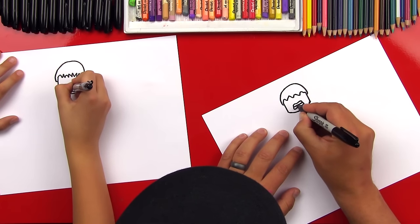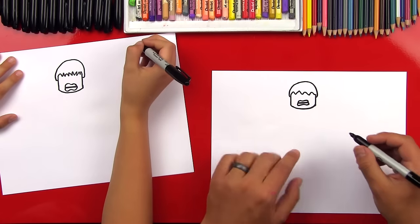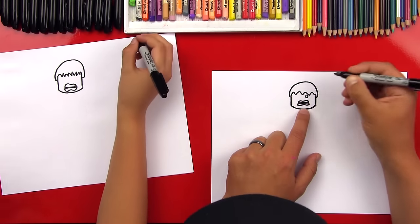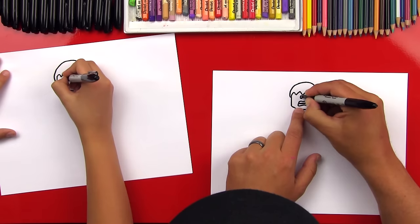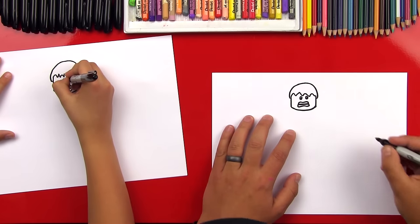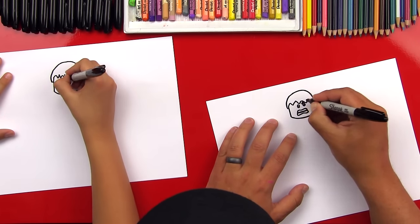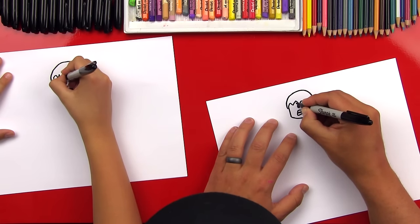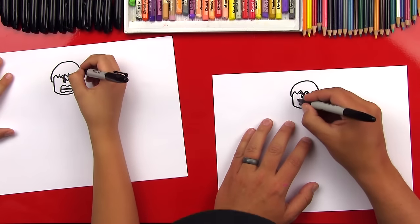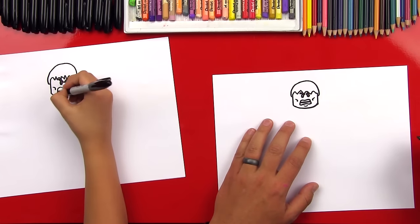Now let's draw his teeth inside of his mouth. I'm gonna draw a thick line that goes through the middle. Now let's draw his eyes — we're gonna draw two ovals kind of close together, over his mouth. We can color the bottom and leave the top white and shiny. He doesn't look like Hulk because he's not angry, so let's draw his big eyebrows coming in on top. Now let's draw his cheek line, a little diagonal line on both sides, and then we can draw his lip line. And we're done with his head.